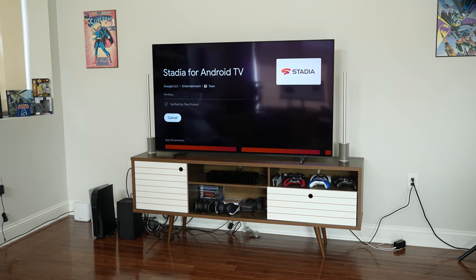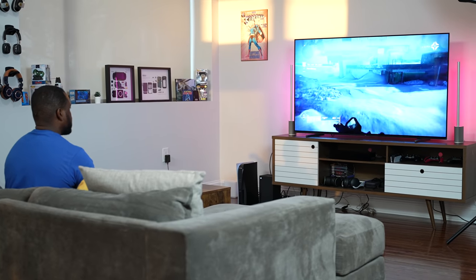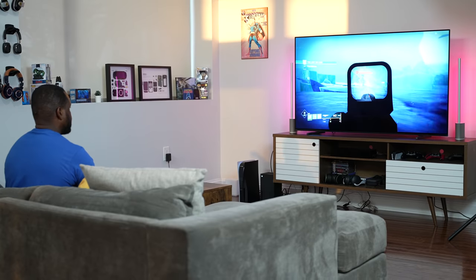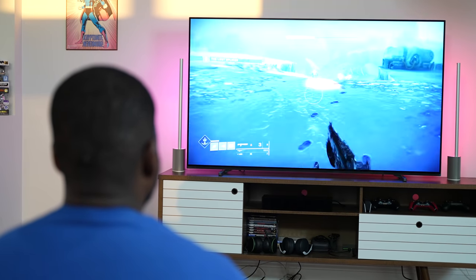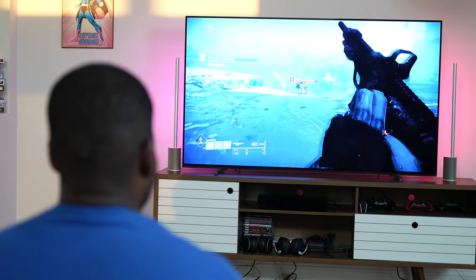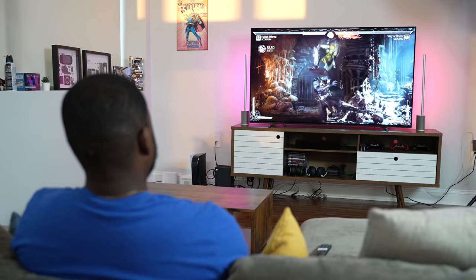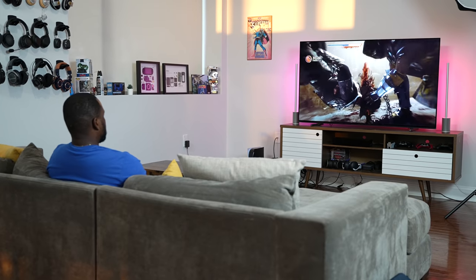Speaking of gaming, one surprising highlight is Google Stadia. Because this TV runs Google TV, you can install the Stadia app, pick up an Xbox, PlayStation, or Google Stadia controller, connect via Bluetooth, and start gaming — no console required. It's a very quick process, and you can jump into games like Destiny 2 or Mortal Kombat. I'm really impressed by this and may do a separate video on Stadia access on TVs.